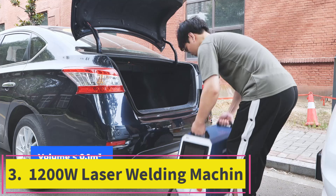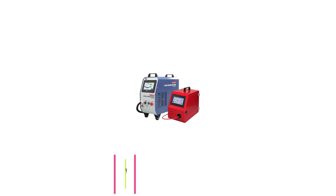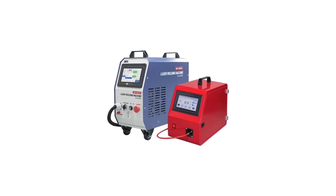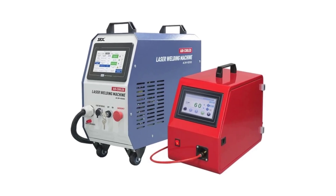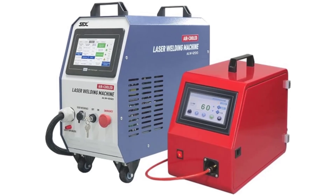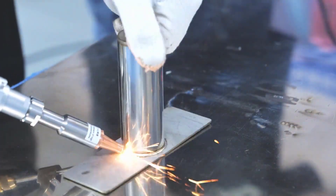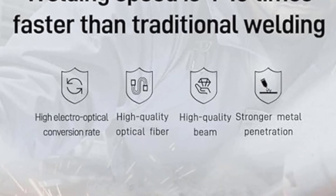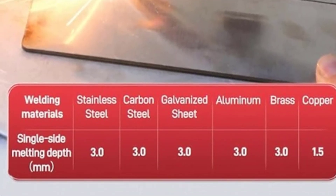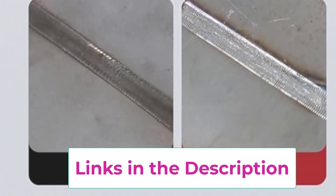Top 3: 1200W Laser Welding Machine. The 1200W Laser Welding Machine is a highly efficient, handheld device designed for precision welding across a variety of metals, including carbon steel, aluminum, brass, and copper. With its 1200W power output, this machine delivers clean, high-quality welds with minimal heat distortion, making it ideal for both intricate and larger-scale projects. Featuring an air-cooled design, it maintains optimal operating temperatures without additional cooling systems, ensuring consistent performance during prolonged use.